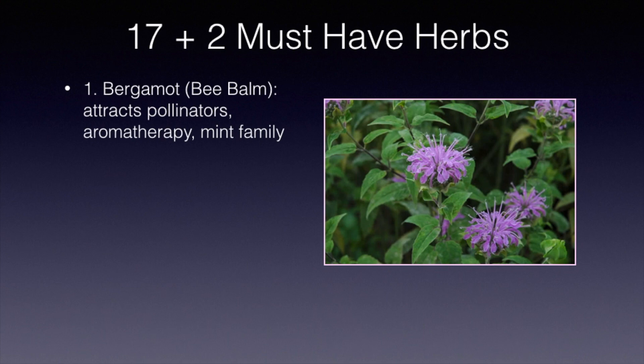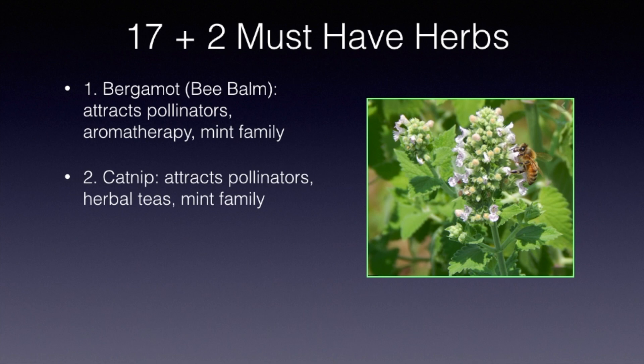Catnip is another one. When it flowers it attracts pollinators — you can see a honey bee on the flower here. It can be used in herbal teas, it's in the mint family, and of course it can be used to tease your cats if you have any.